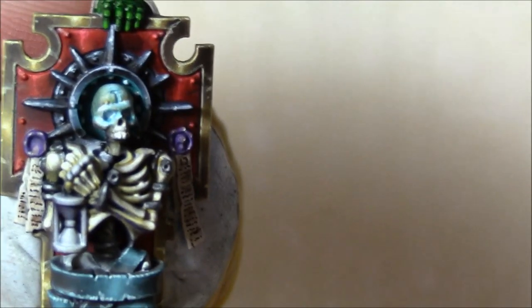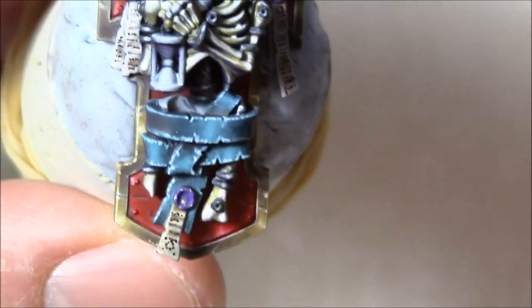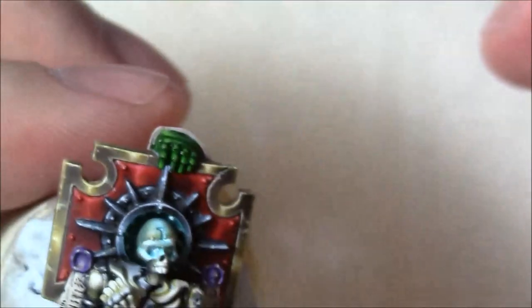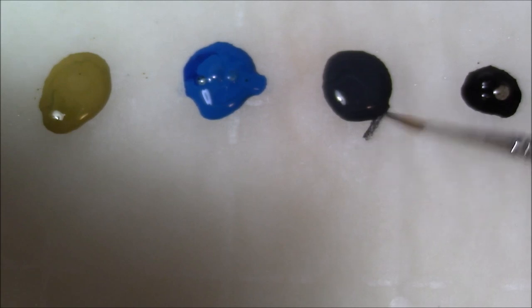This is the shield I'm going to work on. This is the Primaris Captain Space Marine from a box set. I've painted the whole thing except for that little hourglass he's holding right there. I want to show you how I go about getting a metallic effect with opaque paints — without metallic paints — that looks reflective but not like chrome, not super highly reflective. You can kind of see what I'm going to do in the halo around the skeleton's head on the shield.